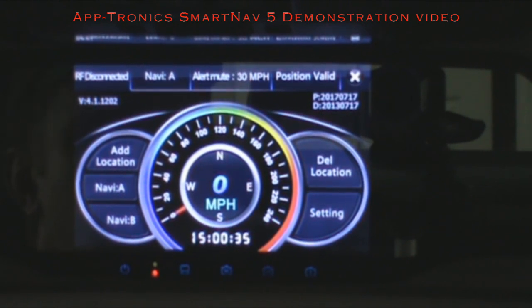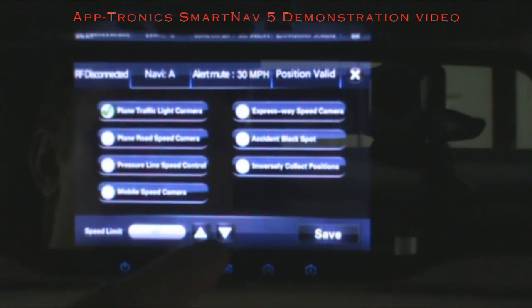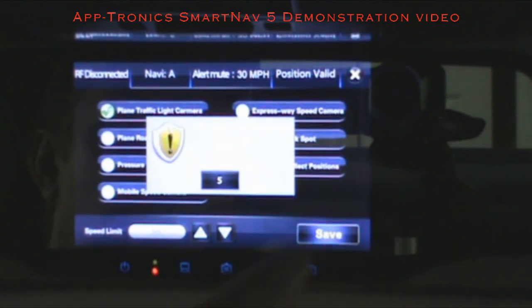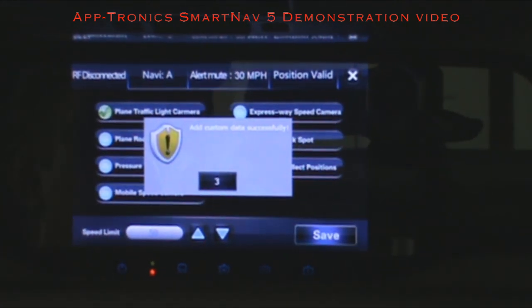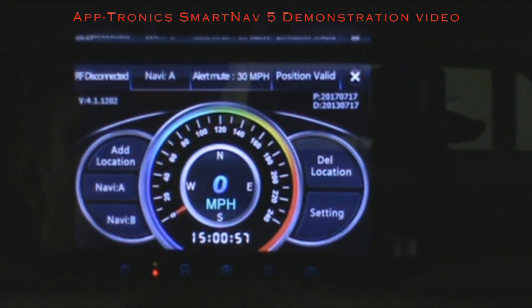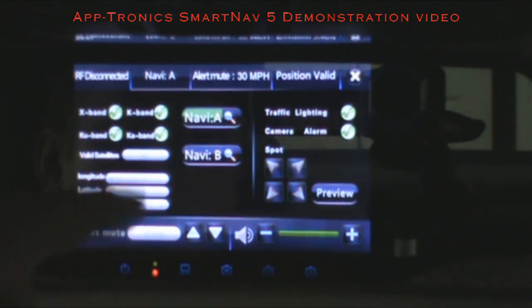The red light and speed trap database is very in-depth, with many locations in the US and Canada. If a location is not in our database, you can add it here — change the speed to match that intersection or street, hit Save, and it will retain that information and add it to your database.